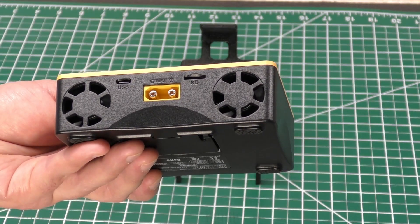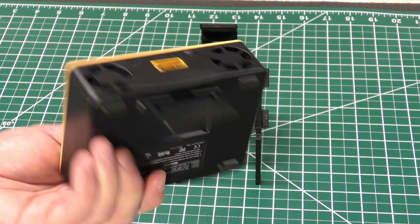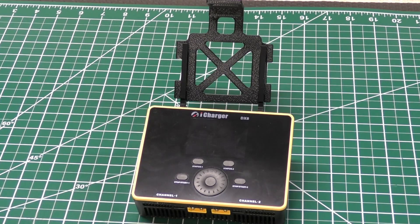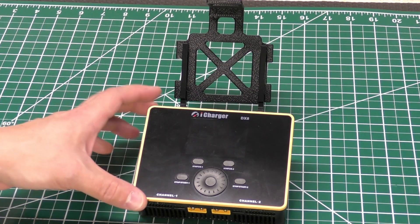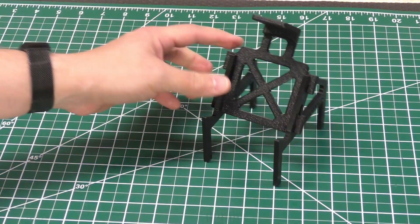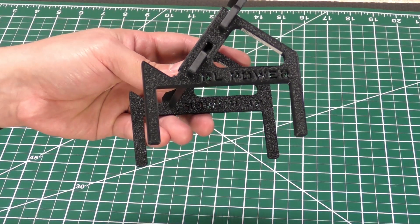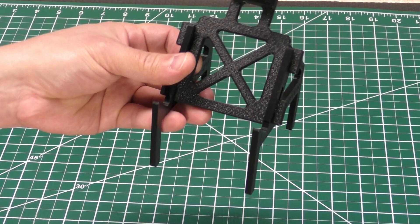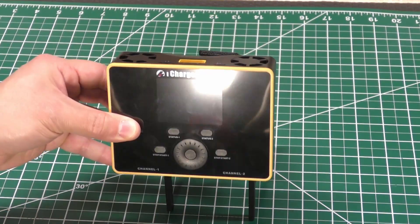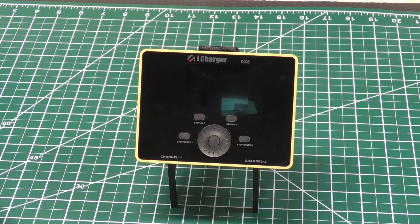There are two fans that will run only when the charger heats up. Underneath you have a fairly flimsy stand that basically lets you prop up your charger a little bit — I've popped it off a few times already, it's pretty flimsy. So I actually went out and bought this on eBay. It's RL Power, looks like it's 3D-printed, I think it was $19.99. It props up the charger pretty nicely. And that's pretty much everything that's physically on the charger.